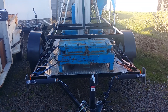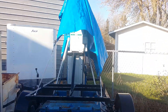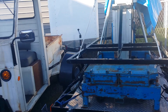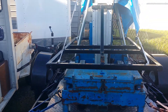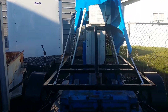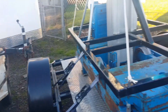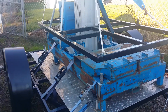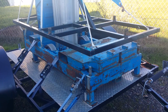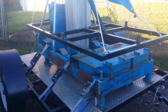You guys might remember this speaker tower project that I built last winter. I put one, two, three, four speakers on this rack and go 20 feet in the air. Built a trailer that it rides on, and this thing has been extremely successful for me. It's made my DJ business almost like no one can compete with me, because nobody has this.